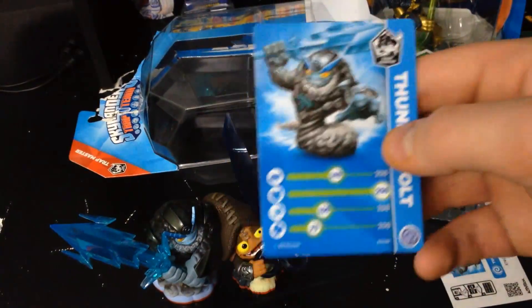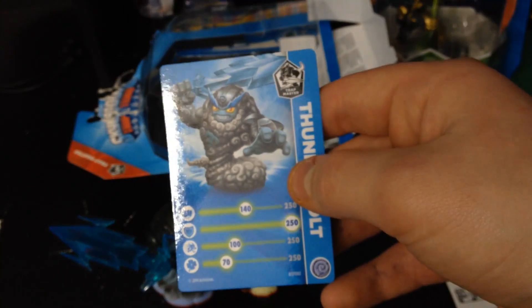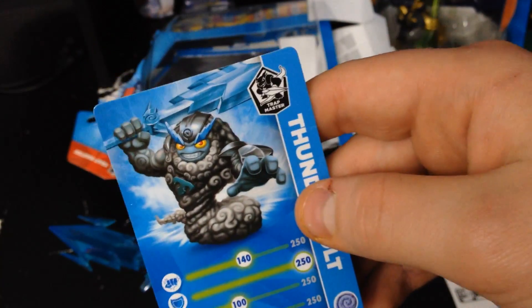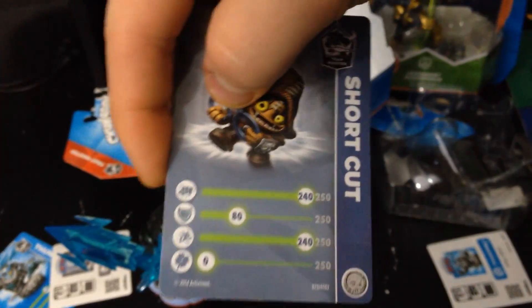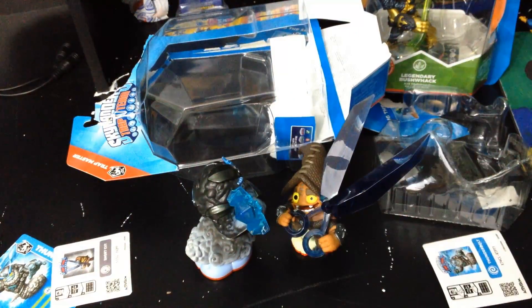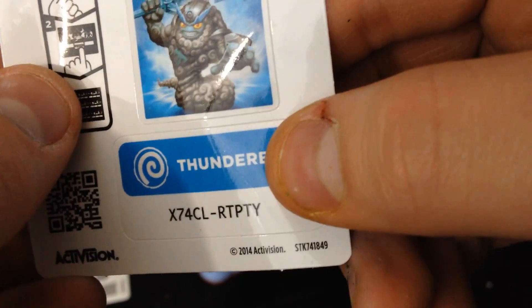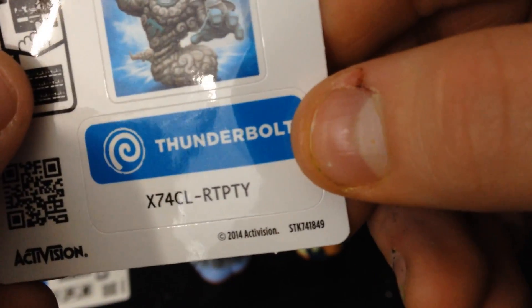Alright, Thunderbolt — we have 140, 250, 170. Look at Shortcut looking really sparse: zero. Boom! Here we go, Thunderbolt's code: X74CLRTPTY.